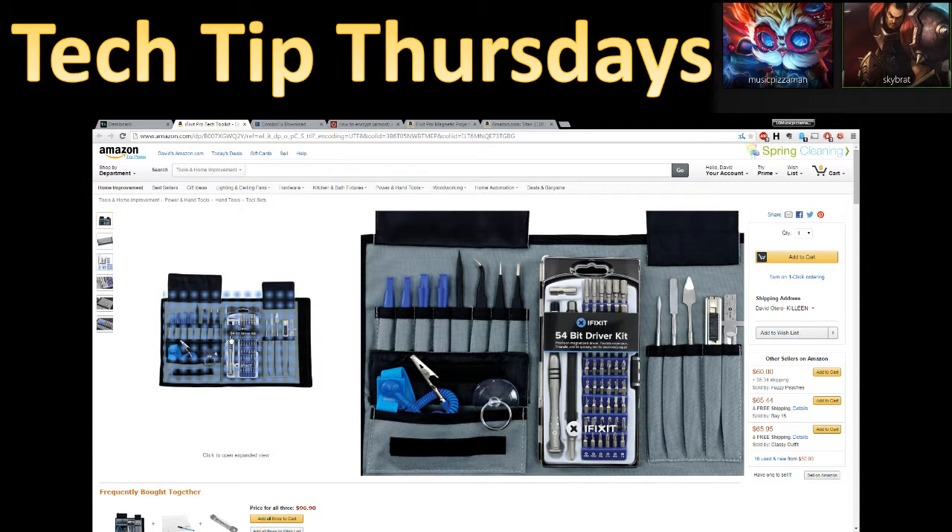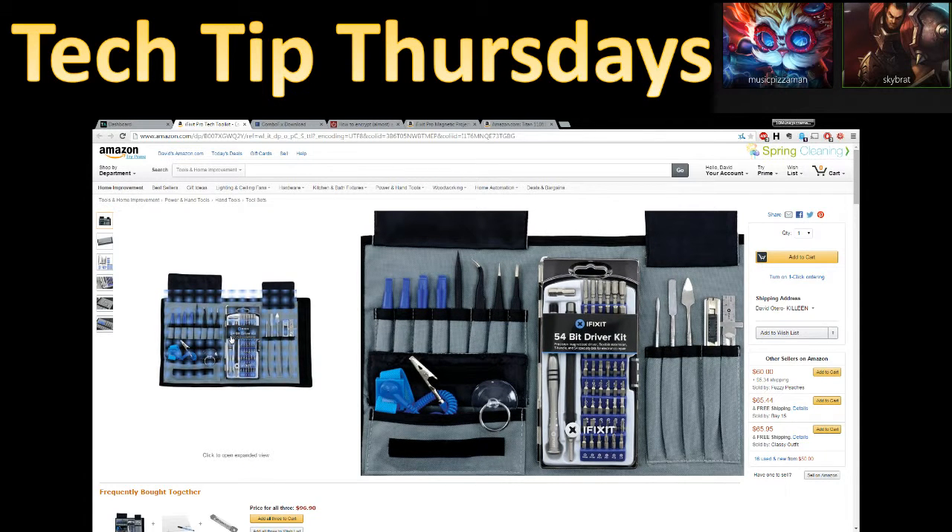It's actually the briefcase one, which I'm trying to find, but it doesn't look like it's on Amazon. Either way, you pretty much have every essential tool you'll need to break down anything — say, your laptop — and you need to actually get into it.